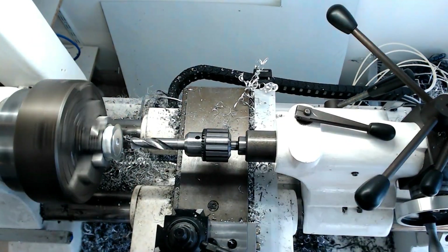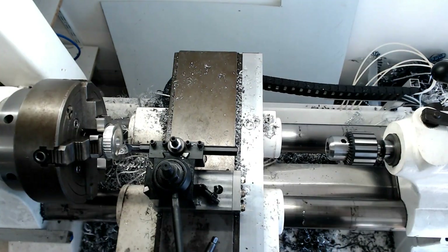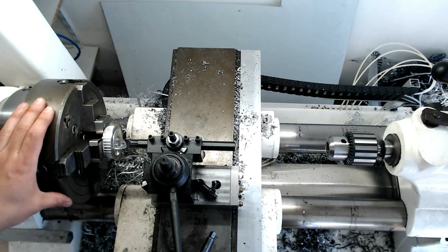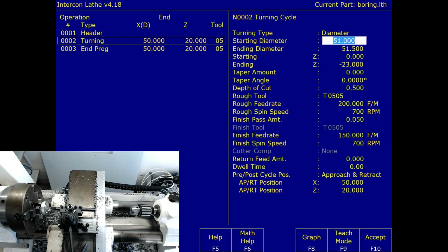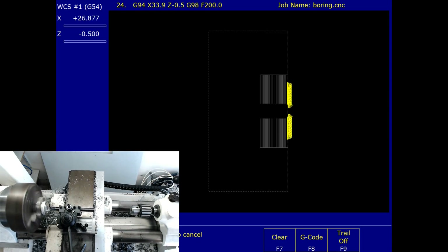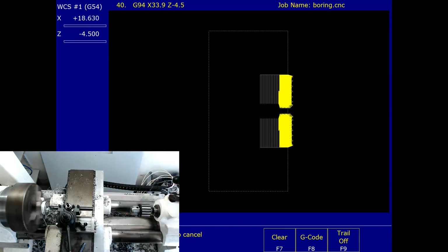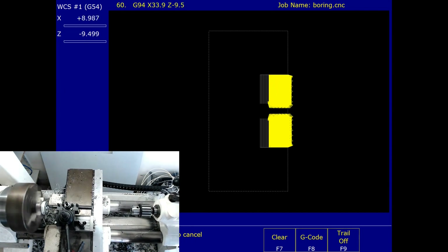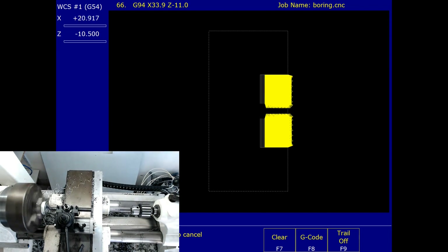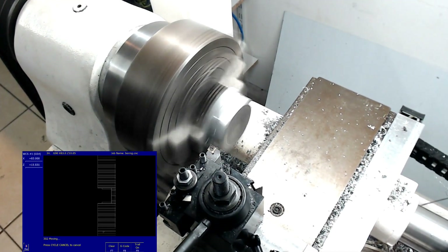Notice that I'm doing a kind of end-face boring cycle. That's because I'm starting with very small diameters, so I don't want the tool to heat the inside while I'm doing a diameter boring.